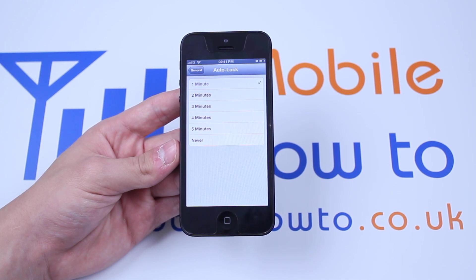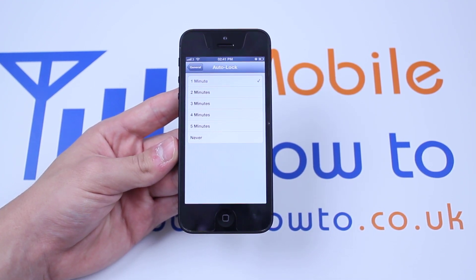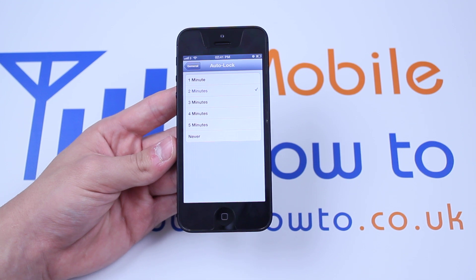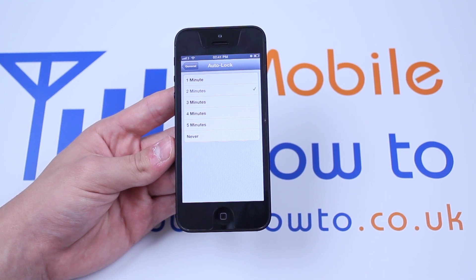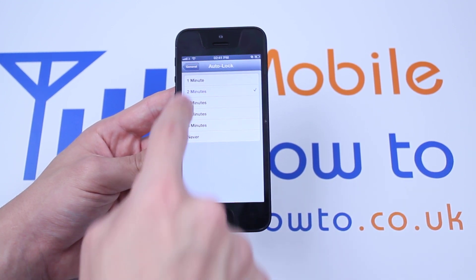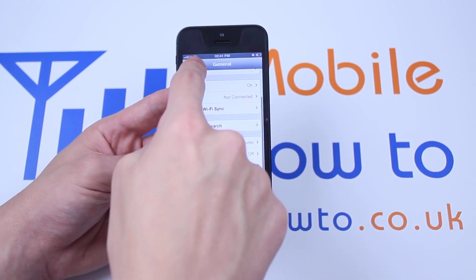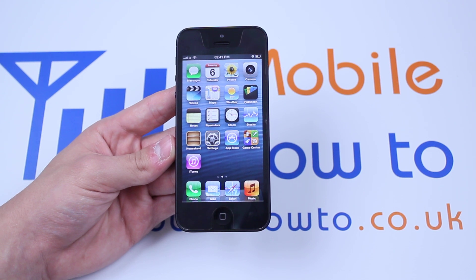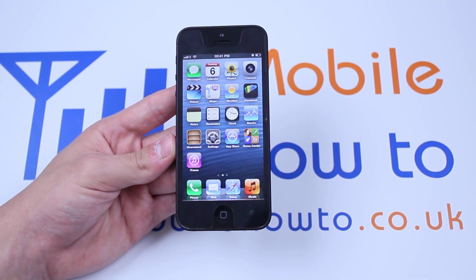If you also forget to lock the device you will find that battery life will run out very easily. The preferred time for me is between two to three minutes. I'm going to select two minutes for mine. Once I've selected two minutes, I'm going to tap General, tap Settings again, tap the home button, and that's how to adjust the auto lock time frame on the iPhone 5.